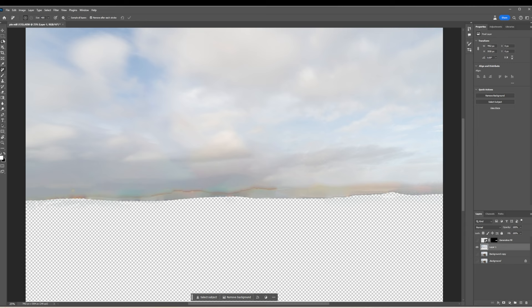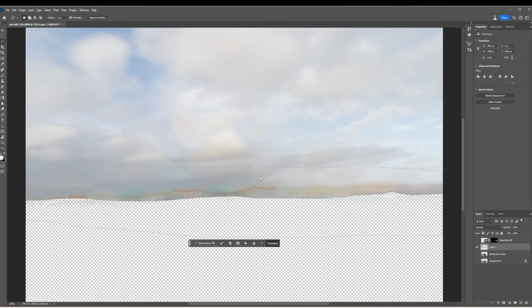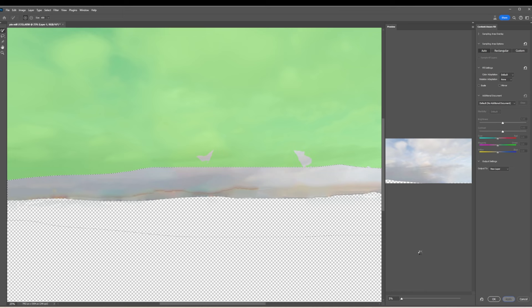I'm going to take the lasso tool and select over there, then select Content Aware Fill. The areas in green are what it's going to try and use to replace. I want it to use as much of that sky as possible. That's giving me an idea of what it's going to look like. I quite like that — that's better. We're getting a nice sky now.